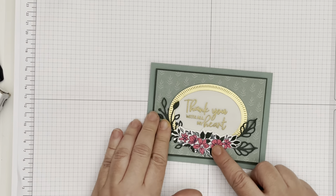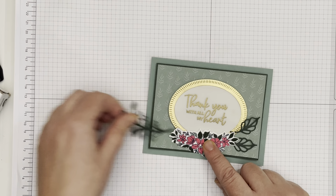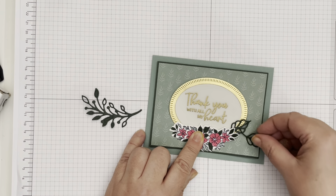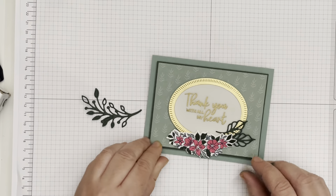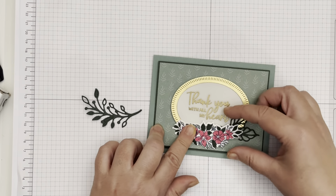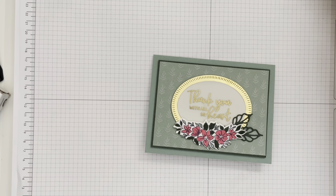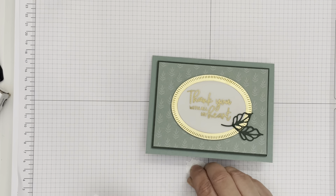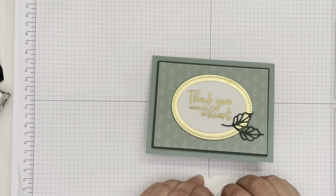I like to just stick my stuff together, look at it, and decide if that's how I want it before I glue it all down. I think I'm going to leave it simple — just our little leaves in the corner — and not add the other leaf piece even though it's beautiful. I'm going to go ahead and use some dimensionals on the back and stick the floral piece on first, then tuck my little leaves in underneath.